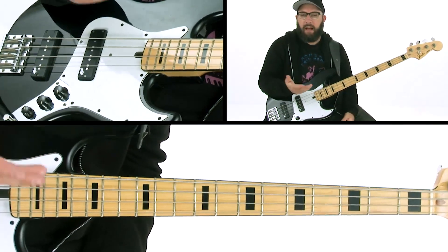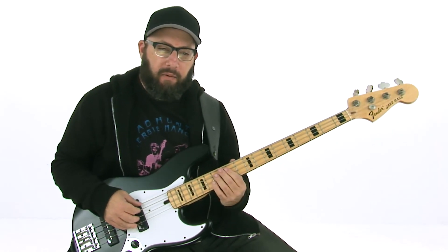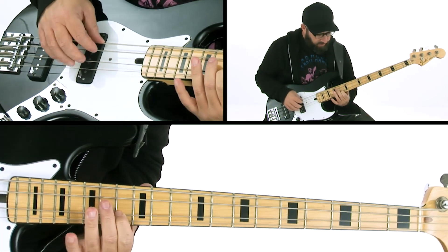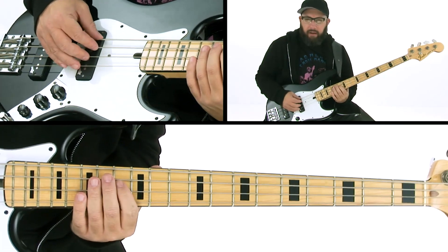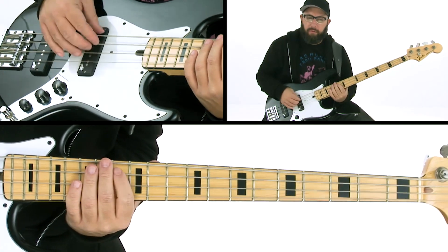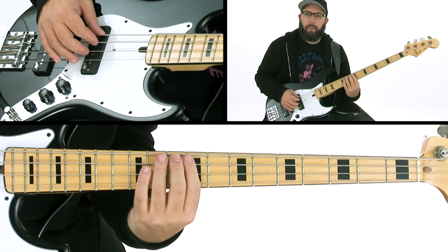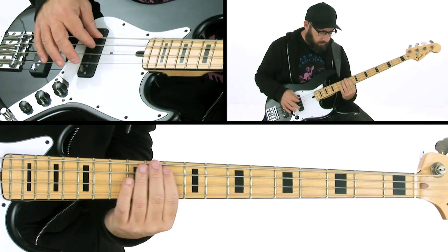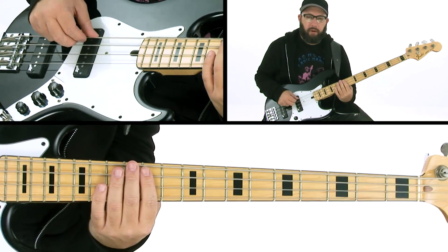Let's talk about what's going on with this bass part. We're in A flat, and the line is basically outlining the triad. What I'm doing is hammering on from the B flat to the C, which propels the groove. And then there's a walk up I'm doing from the G flat, and I'm peppering this with some ghost notes.